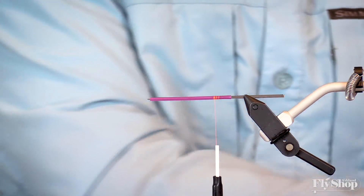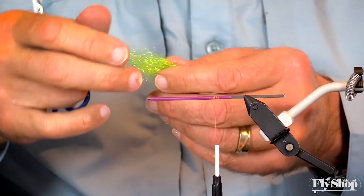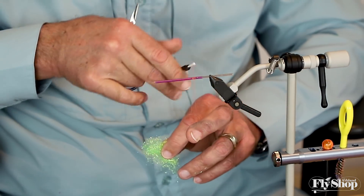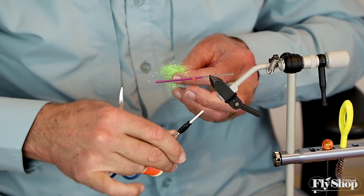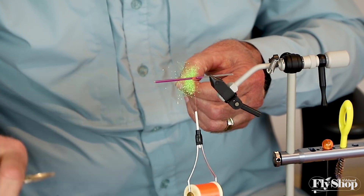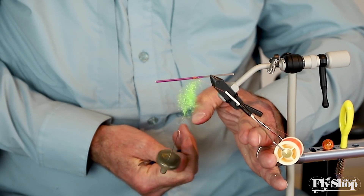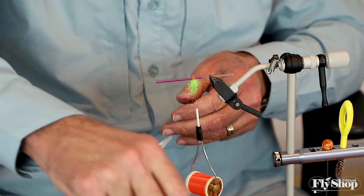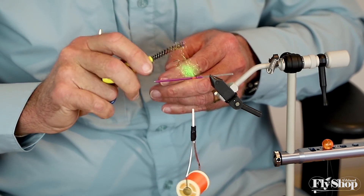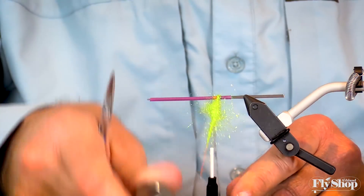I'm going to spin on a butt section. I've got Ice Dub here — you could use Ice Dub, Diamond Bright, or STS. What I want is to build up a little bit of bulk. I'm going to spin this in a loop, though you don't have to — you could just finger spin it. I like to have a little bit of sparkle and a little bit of volume.